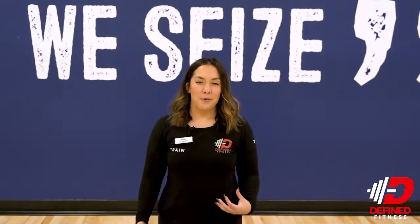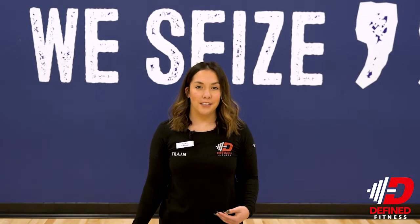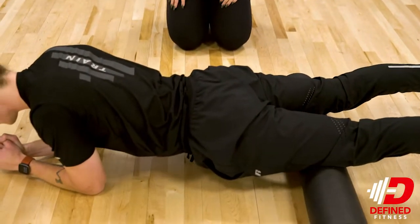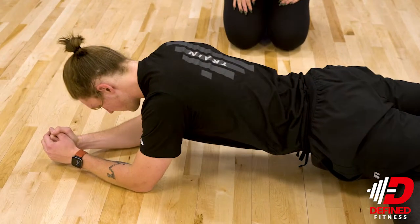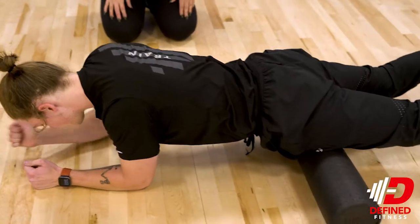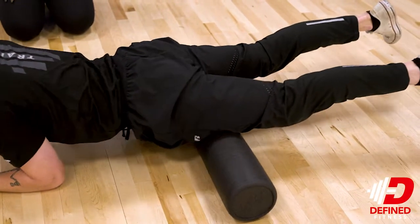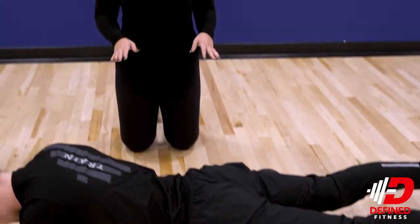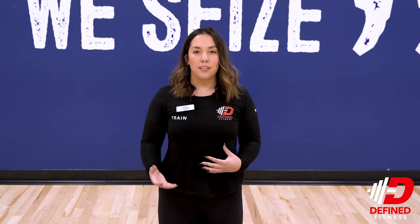For our next foam rolling technique, we're going to be doing the quads. We have David laying face down using his arms as leverage, going from the top of the knee — not over the knee — towards his hips and back down. We have two ways you can do this: keeping your toes pointed regularly or laterally, and you'll hit different parts of the quads.